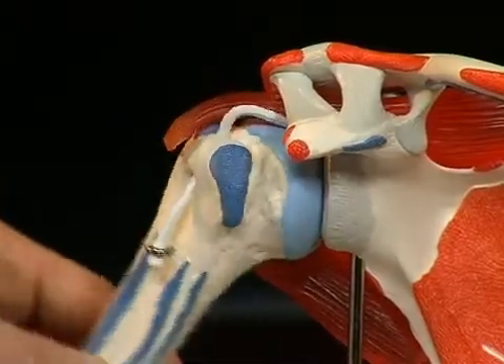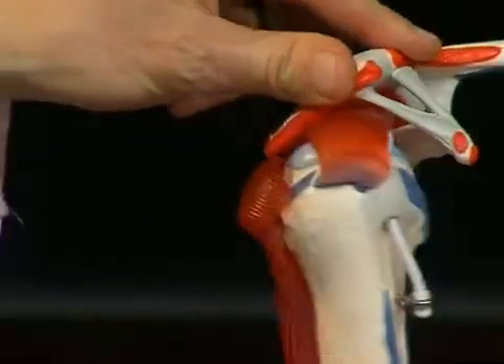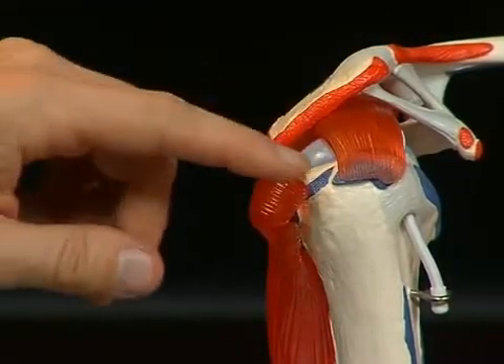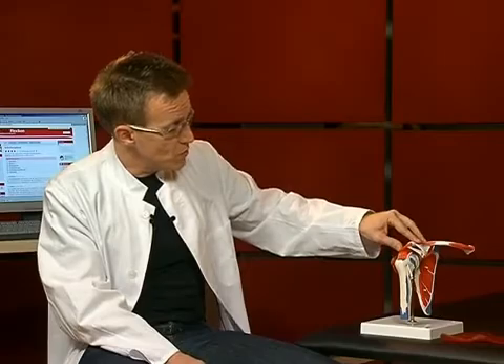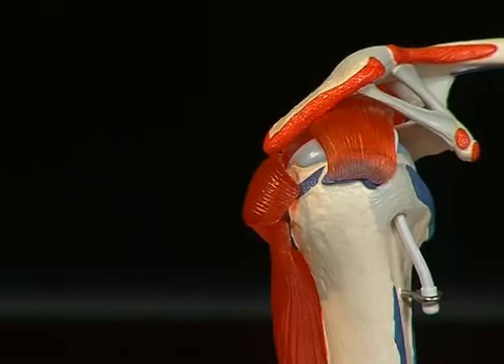The shoulder joint is therefore a really complex joint, especially in order to allow many different degrees of freedom of movement. Looking from the lateral side, one can see that the soft parts between the bony structures have relatively little room. From a clinical perspective, that results in a so-called impingement syndrome under certain conditions — meaning the soft parts get pinched between the bones, which can cause pain in the shoulder joint.